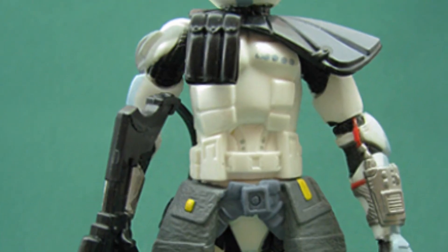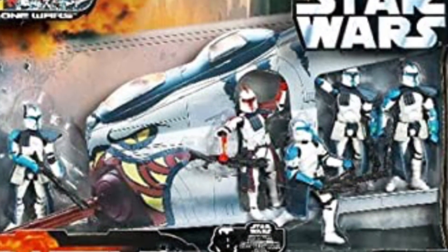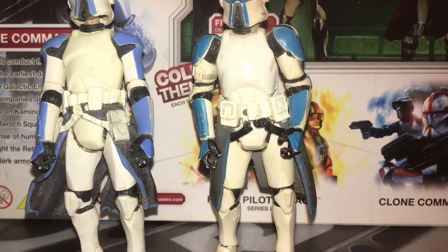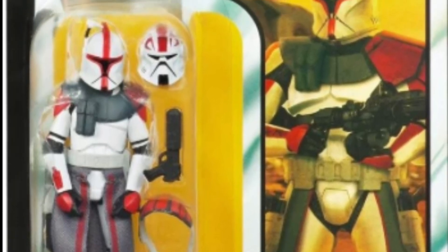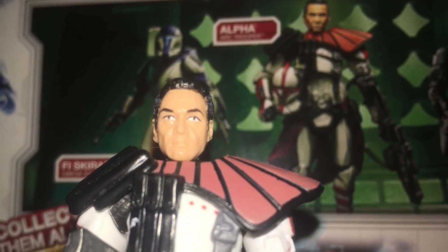The head sculpts are accurate to the Temuera Morrison appearance with the thousand-yard stare — he looks like he has just seen two clowns copulating. Here are the older ARC Trooper figures: the 2003 basic ARC Trooper from the Clone Wars line, Captain Fordo or the ARC Trooper Commander from the 2003 Clone Wars line, the Hunt for Grievous set from the 2006 Saga Collection which had an updated Fordo and the ARC Troopers, and the two ARC Trooper gunners. Also the Vintage Collection Fordo. It's important to note that the Evolutions Alpha has a different head sculpt.